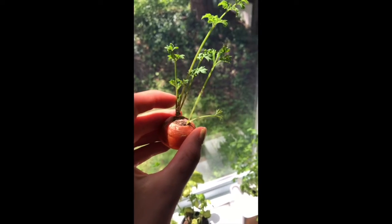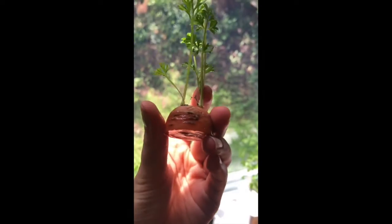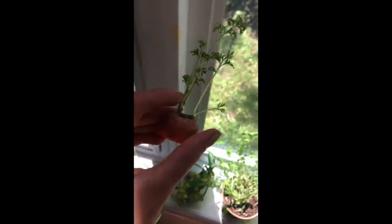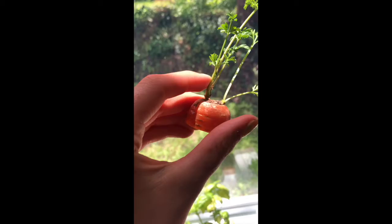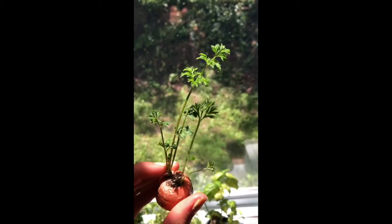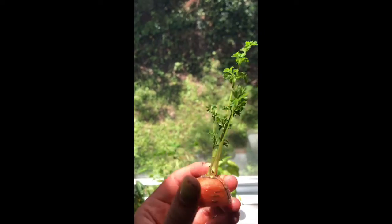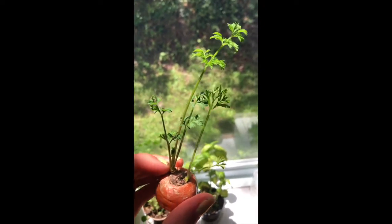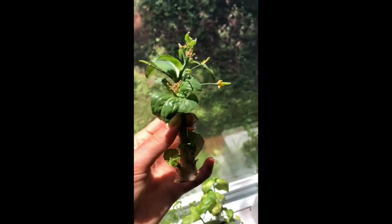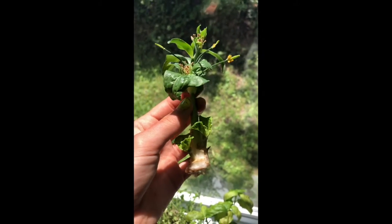Another really fun one are carrot tops. When you're using carrots, instead of throwing out the tops, cut off a bit leaving about an inch or so of your carrot, then stick that in an inch or two of water — just enough to cover about halfway up the carrot top. You will see carrot greens start to grow. This method doesn't grow full carrots back, but it does create greens that you can put in salads, dishes, or use as garnishes.